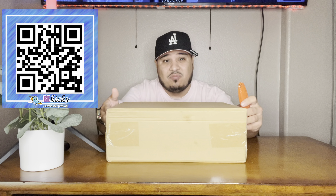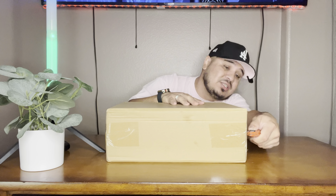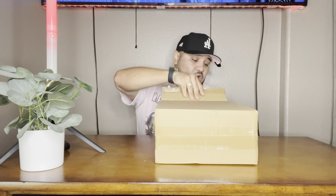I got the handy dandy knife, always ready to open this box. FedEx did a great job — like I said before, they always do. B-Kicks does a really good job making sure their boxes are inside of boxes, so this box is definitely in really good condition when it comes to you. I'm excited to see these — this is a shoe I had back in the day and let go for the low.